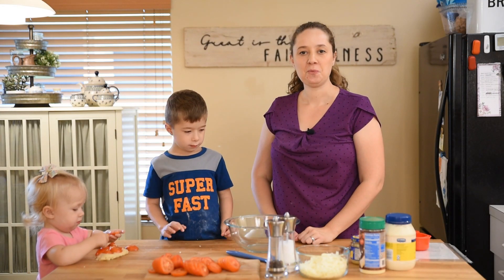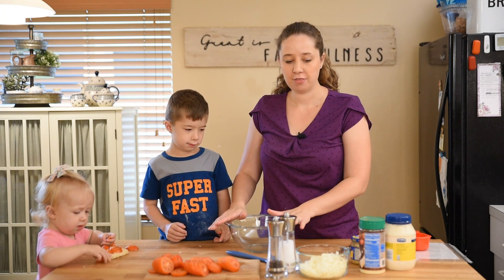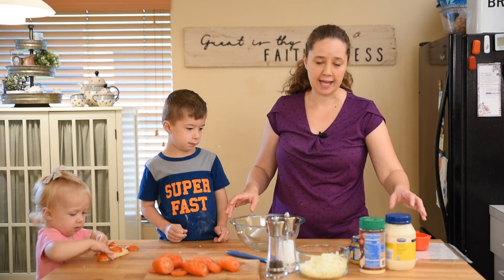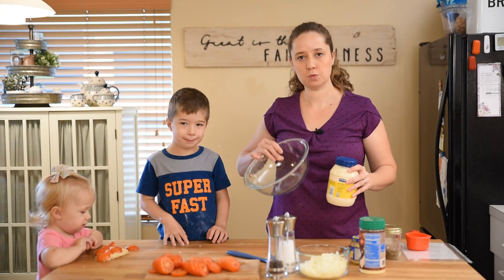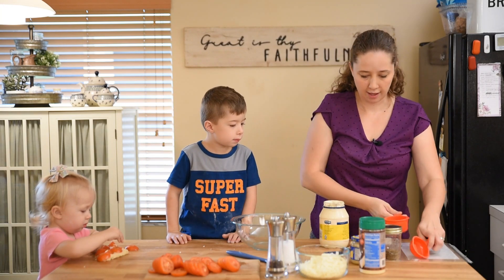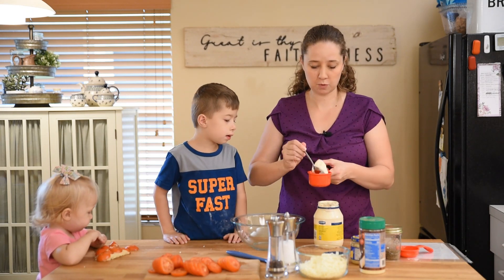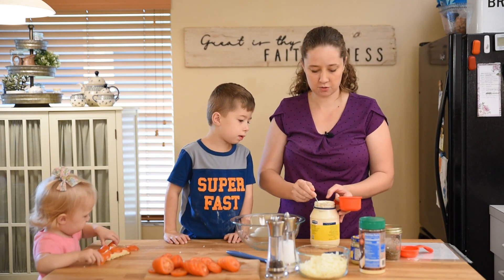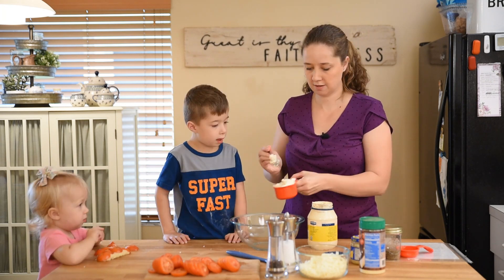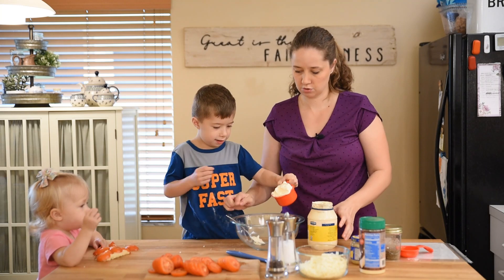All right, let's get our filling mixed up. The first thing that we are going to do is add two-thirds of a cup of mayonnaise to our bowl. I have not tried this with Miracle Whip — I'm sure it would work, it might taste a little different — but we're using mayonnaise. Go ahead and use the spoon to scoop it out.